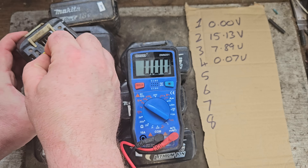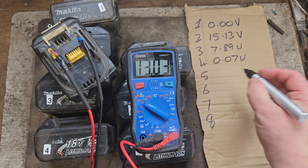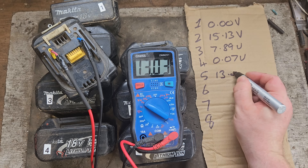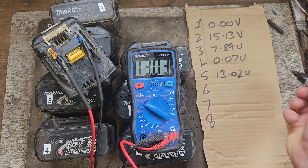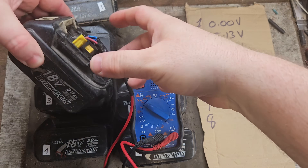Moving on to number five — 13.02 volts. There are possibilities for that one because it could be, like I say, low voltage across the pack or just dead cells.